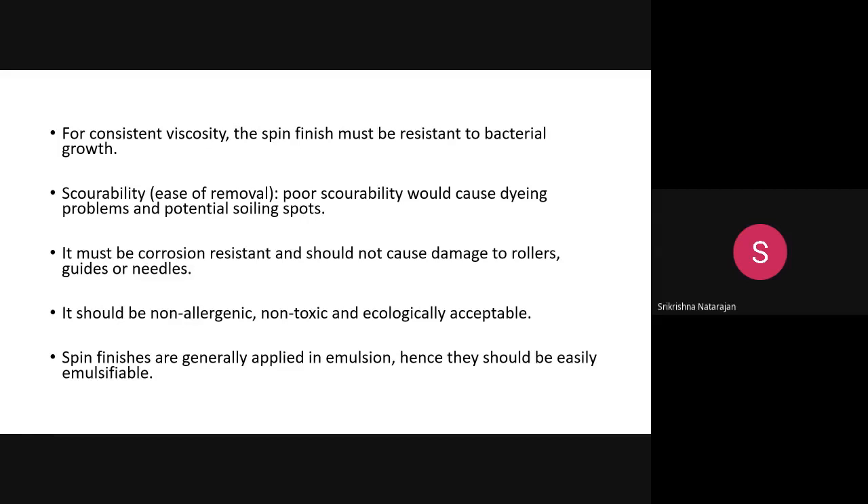Spin finish is usually applied in the form of an emulsion, so it should be emulsifiable — like oil in water, where an emulsifier is added to make an emulsion similar to milk. So you have to make an emulsion of the spin finish.